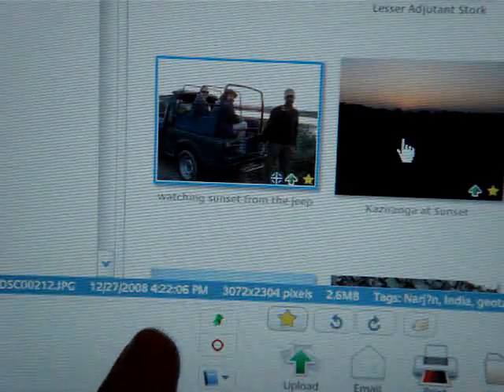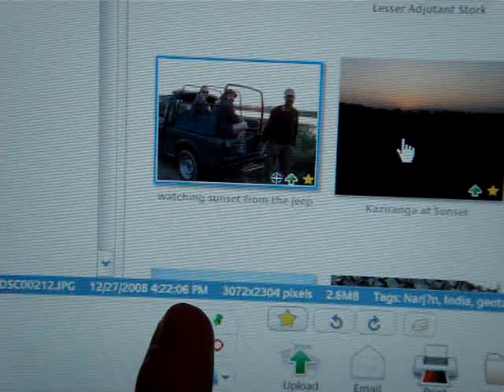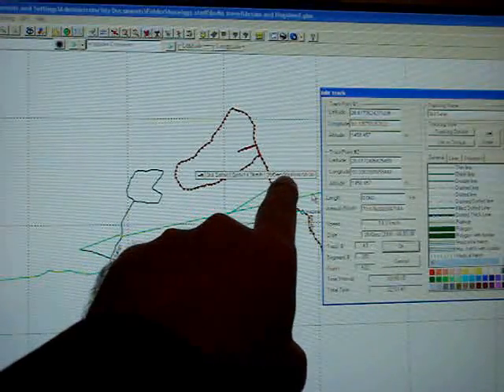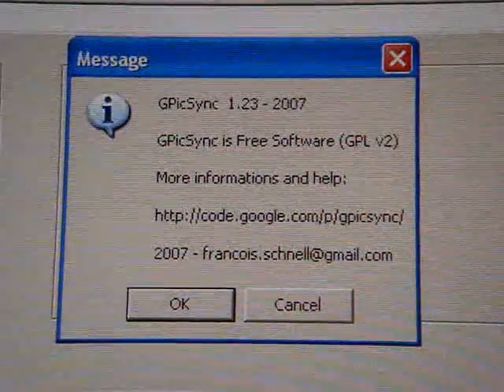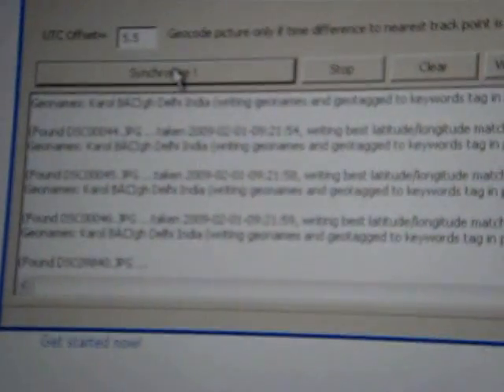Now, your computer knows what time the photo was taken — this one was taken at 6 seconds after 4:22 p.m. on December 27th. And if you looked at the GPS file on your computer, the computer knows exactly where you were at exactly that time when you took that photo. Now all your computer has to do is match those times up. A free program called GPICSync does exactly that — it compares the time, then embeds the location in the photo.